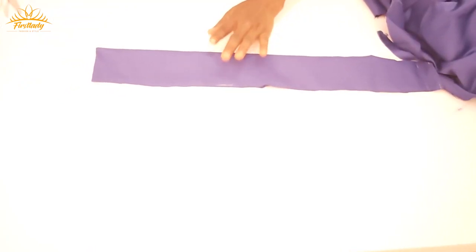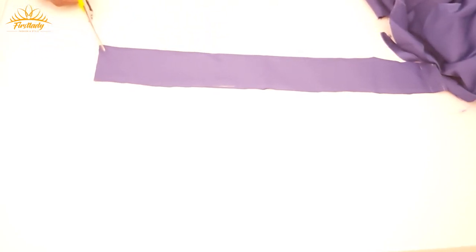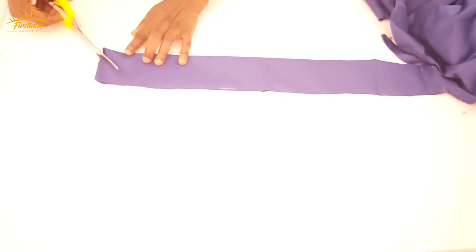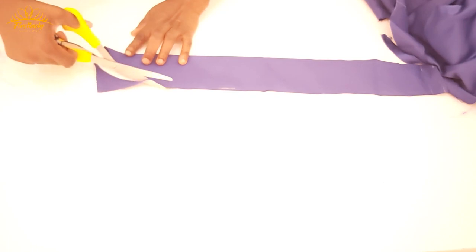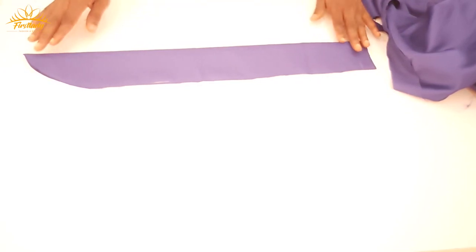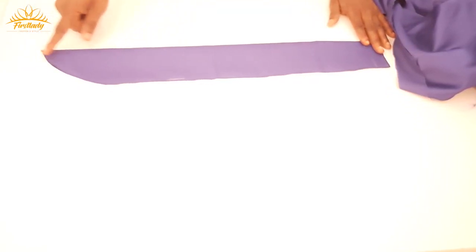Now on the edge here I'm going to make it a little bit pointy, because the sweetheart neckline is going to go into the center so this part should not be square. I'm just going to use my scissors to give it a curve this way. By the time we sew it, this curvy part will go into the sweetheart neckline. For the other side, the length is 15, so I'm going to cut it to 16, so that we have the same shape for the front of the panel.